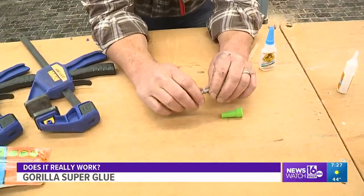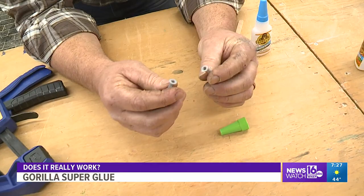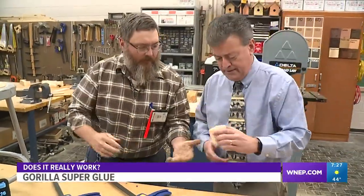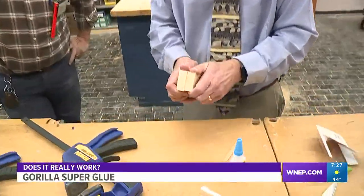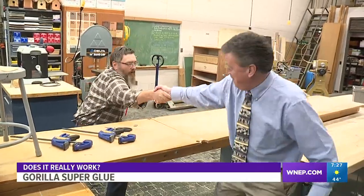We tried it on a few more items like small plastics, but it didn't do well there — unlike the wood and steel-framed glasses. So for this test, the class gives it a so-so: it did well on some materials but not all, and it didn't bond in just 10 seconds, but it did bond in 45. Kurt Aaron, Newswatch 16.